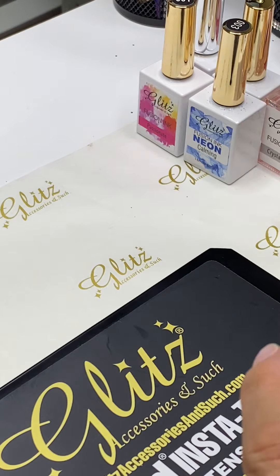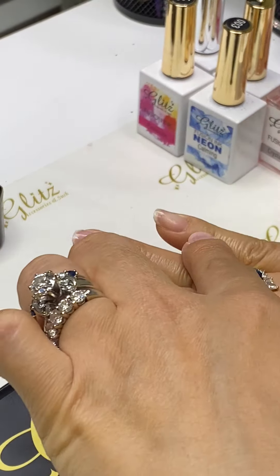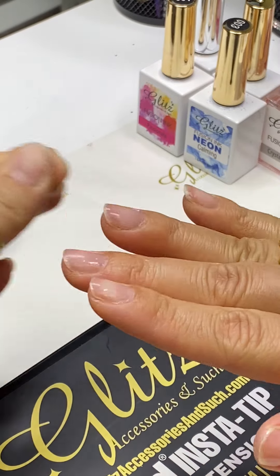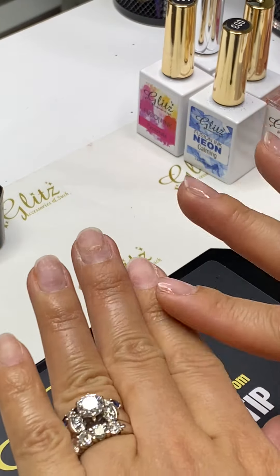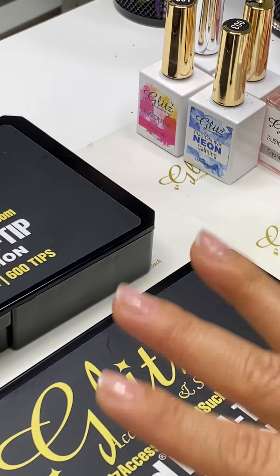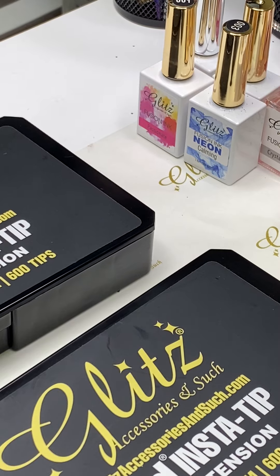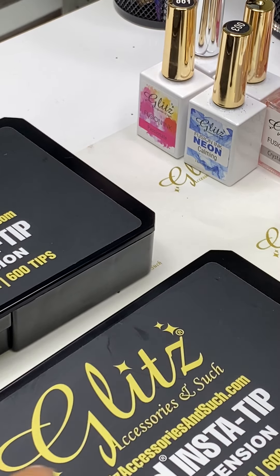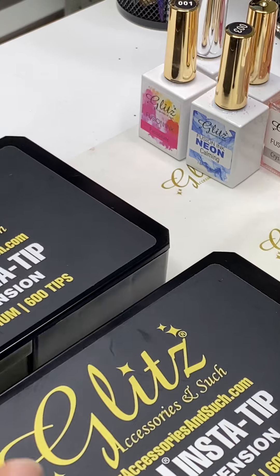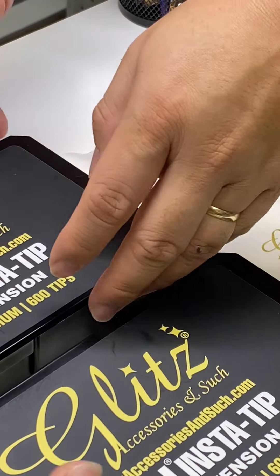I'm going to cure this for 10 seconds. If you're doing your nails, you can do all five nails first and then cure. I haven't done this one yet because I don't want to touch it. I'll do it in a few minutes after I finish with the right hand — so this one I haven't done anything to yet.